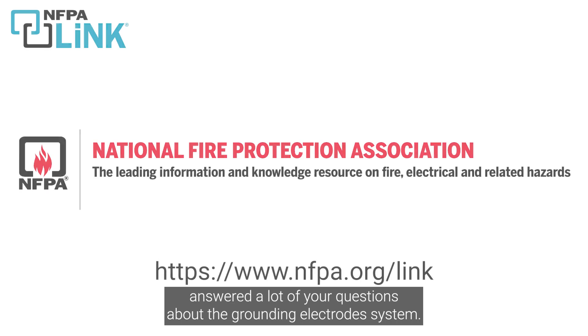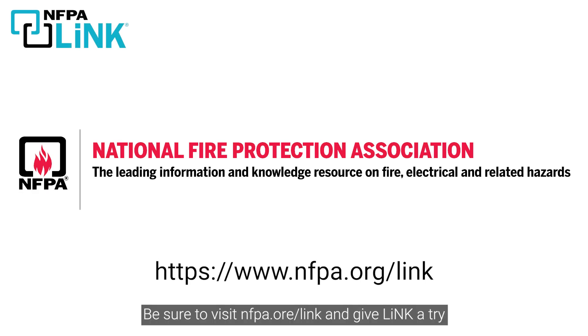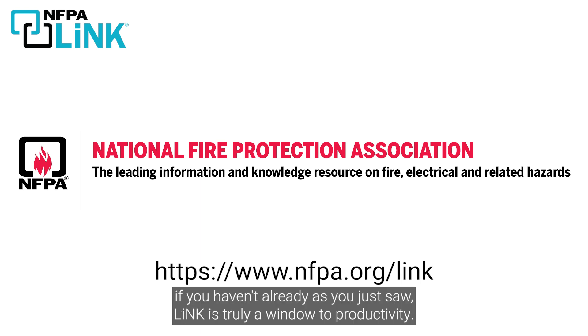We hope that answered a lot of your questions about the grounding electrode system. Be sure to visit nfpa.org/link and give NFPA-Link a try if you haven't already. As you just saw, Link is truly a window to productivity.